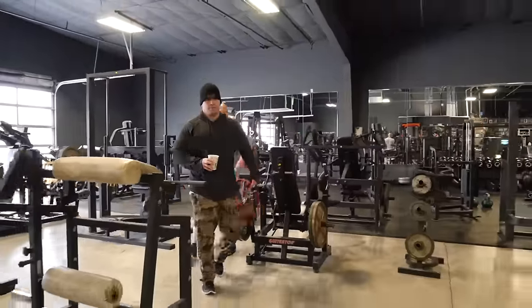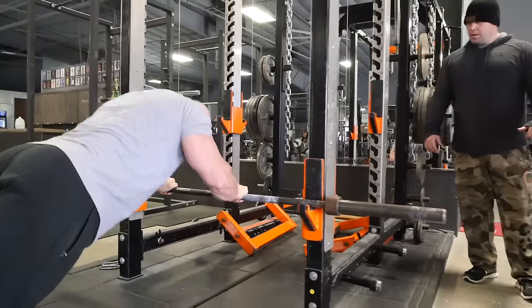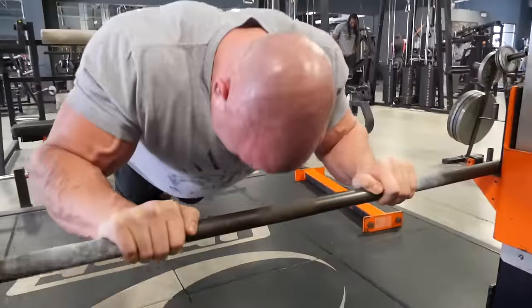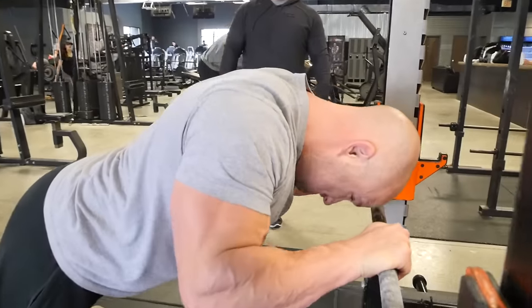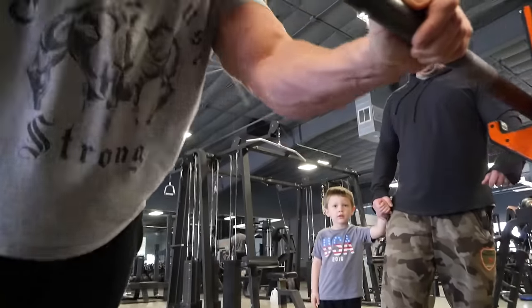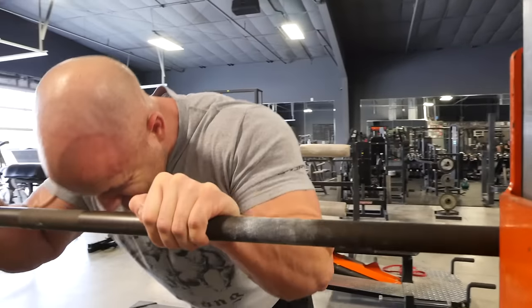Next we went into what I call the triceps ladder — I got this exercise from Jim Stoppani, though we added a little twist. The goal is 100 reps total. Kyle does a bodyweight tricep extension to failure, then we raise the height of the bars to increase mechanical advantage, making it easier as fatigue sets in. It's a constant state of maximum intensity — like an extended set, rest-pause, and cheating all rolled into one technique that blasts your triceps into oblivion.